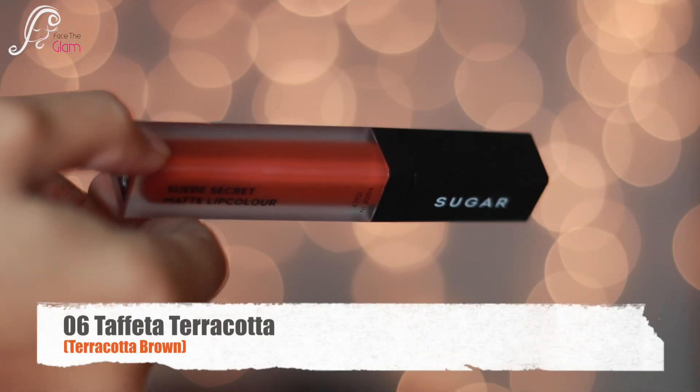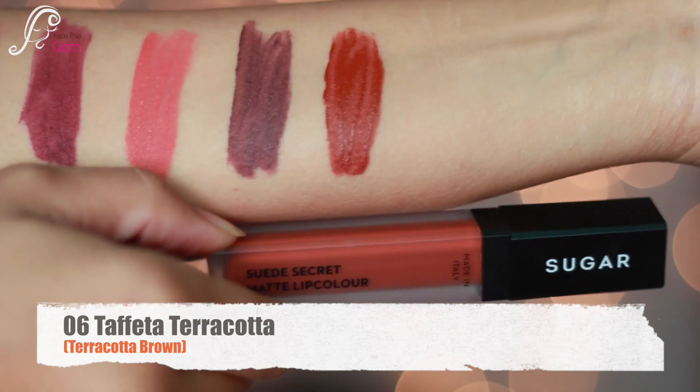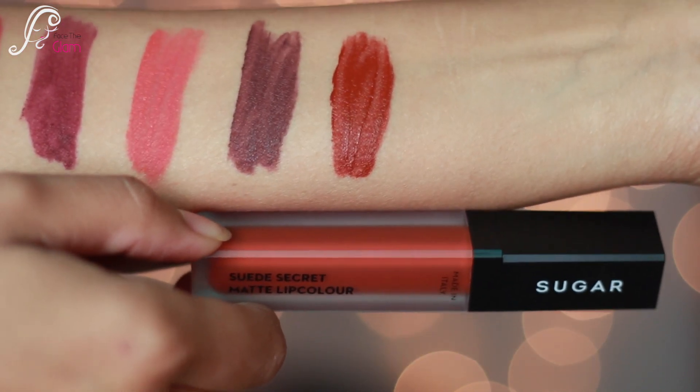Next on the list is 06 Feta Terracotta. It is described as a terracotta brown, but I would say it's more of a rusty brown color.